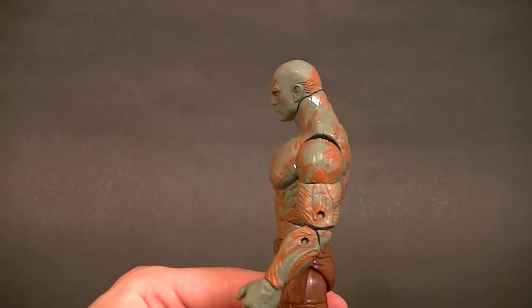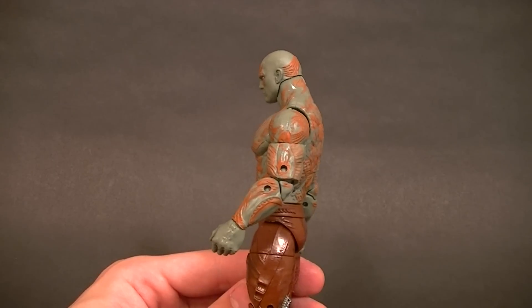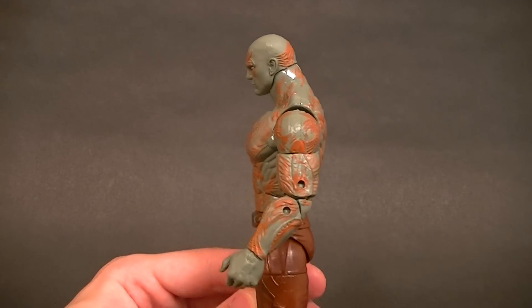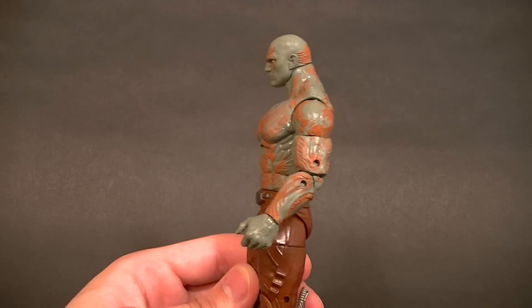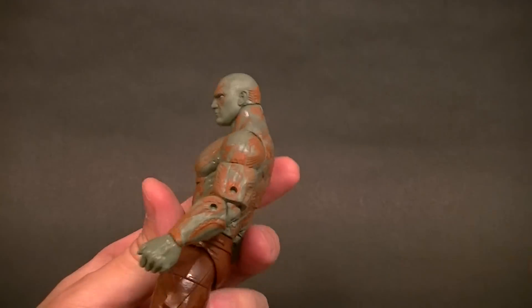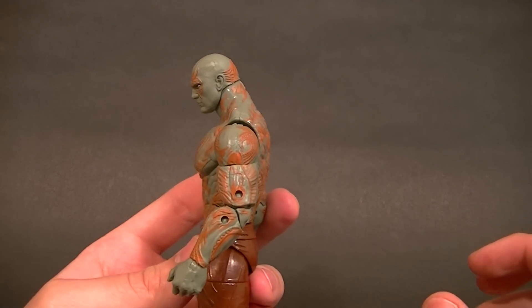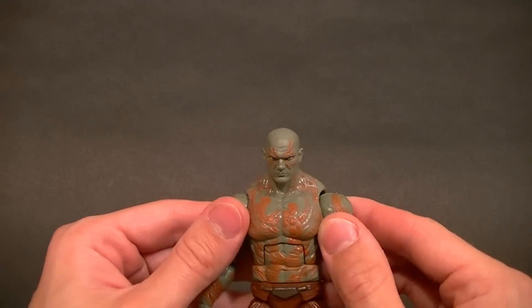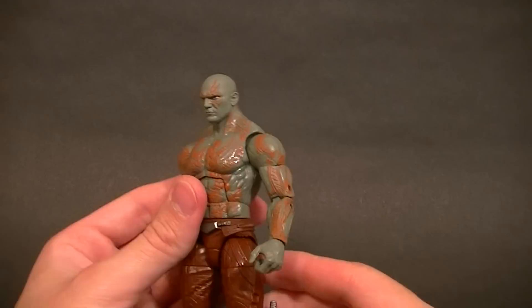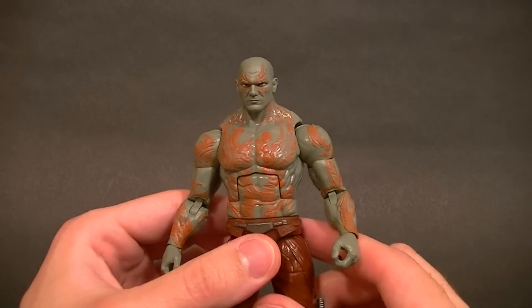The only real problem I have with this entire figure is that they still have the neck behind the shoulders, which looks odd. This one's not so far off — it's not that bad at all. Some figures have the shoulders really far forward, but it does look a little off the way they don't give any meat at all to the back. That said, on this figure it's barely even noticeable — it's not nearly as bad as Hyperion.